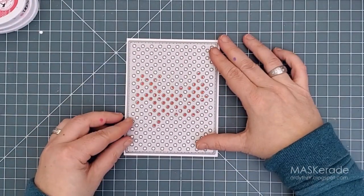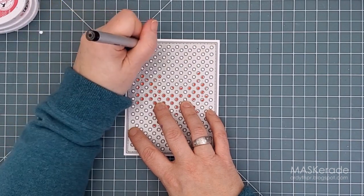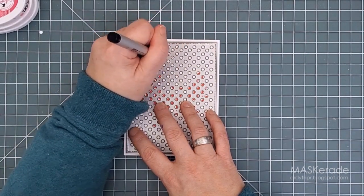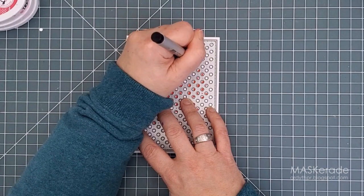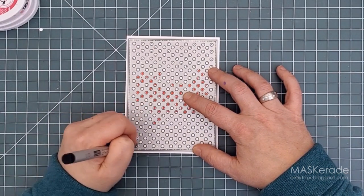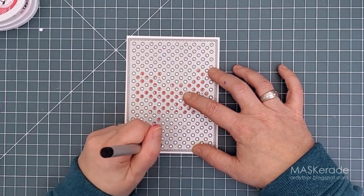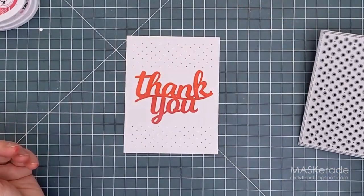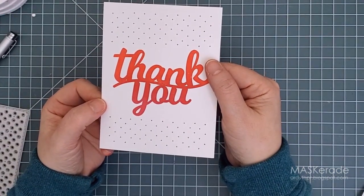For the next card I've already stamped the largest thank you with red and pink inks. I'm going to use the cover plate and a Copic multiliner to add some subtle dots to my background. I chose to just do a few rows above and below the sentiment, but you could cover the whole panel or use different color markers. For this one I used a 0.7 tip, which is quite wide. I don't think I would try this with Copics because I don't want alcohol ink on the cover plate itself — I'm just not sure how it might interact with future cuts — but you can experiment with different mediums. My pattern is a bit whimsical because my pen didn't land in the exact center every time, but the pattern is regular enough and just a subtle addition to my card front.